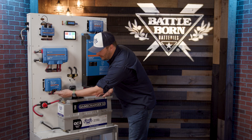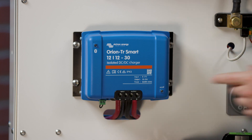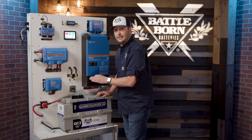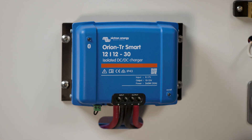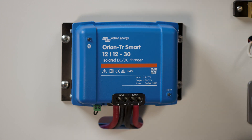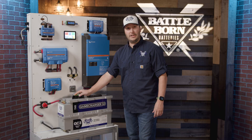One other thing to mention: there's a little relay at the bottom of the Orion — it's a little green piece. To make sure the charger is working, you need to make sure that is connected in the system. When you're installing everything, it won't be connected by default. So if you're wondering why it's not working, make sure you have that little green piece connected at the bottom. Don't be shy — if you have any other questions, give us a call at Battle Born Batteries and we'll talk you through it.